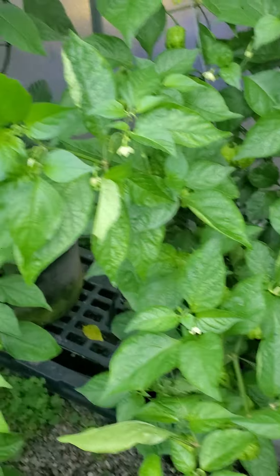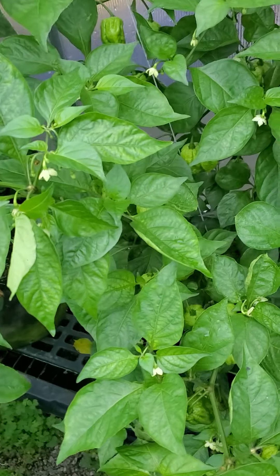Coming inside the greenhouse, it's raining out really good right now. When I came in here, this is a mustard gas.